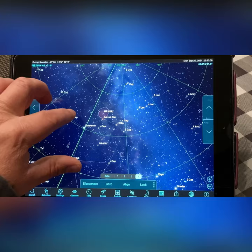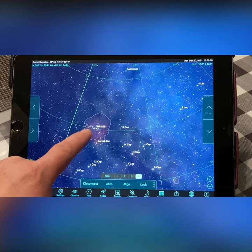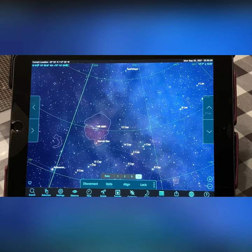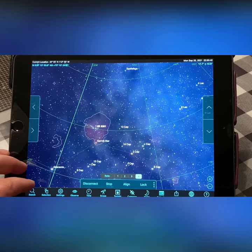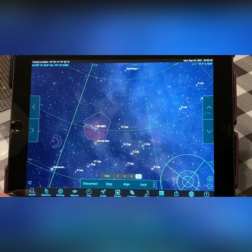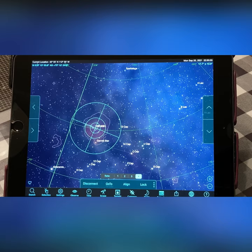Here we are centered on the Elephant Trunk Nebula. Once we have our position marked, we hit Go To, and now our mount is moving, slewing the telescope to our target.